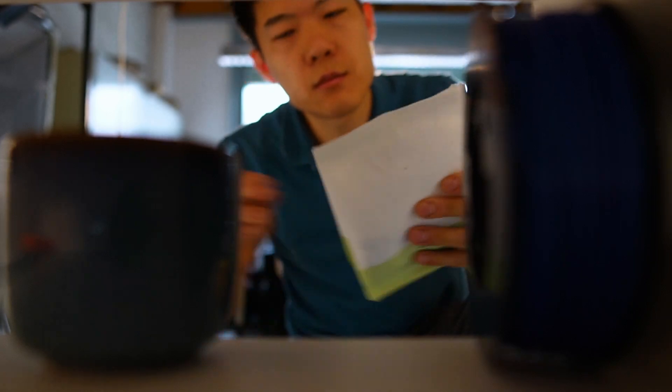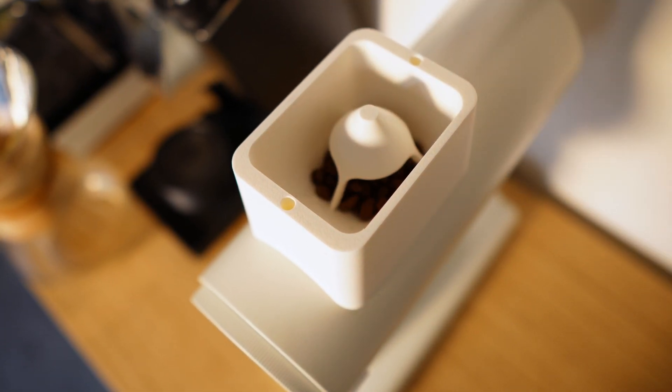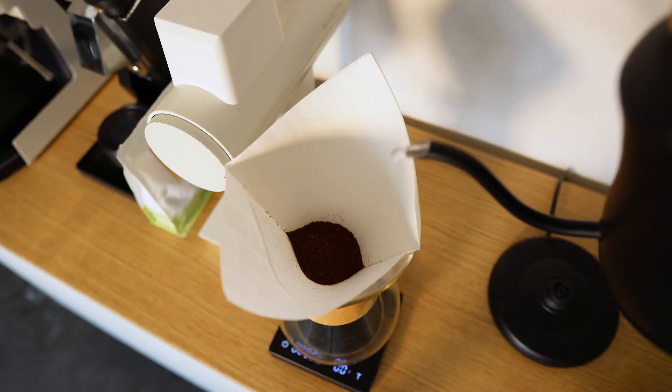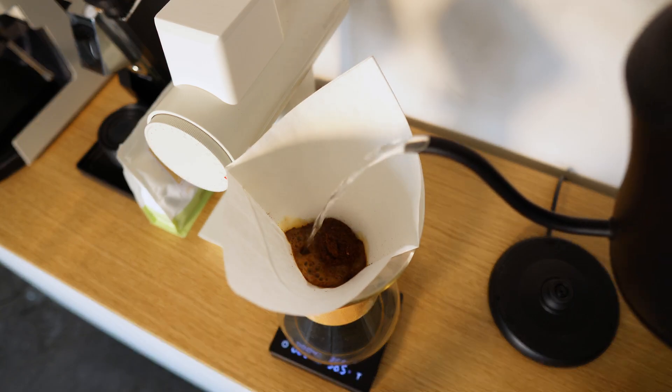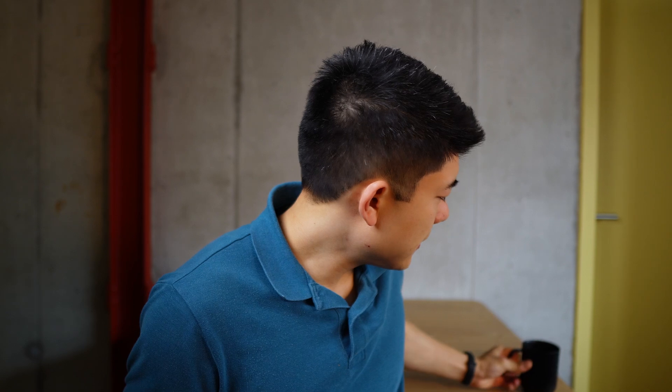Yes, we have a new intro now — amazing, huh? Do you like it? We have exactly 9am here in Switzerland, and everything good starts with a coffee. Now we can start.